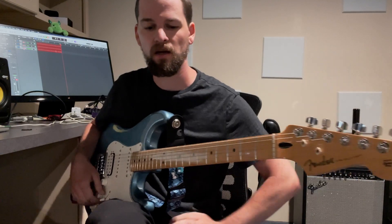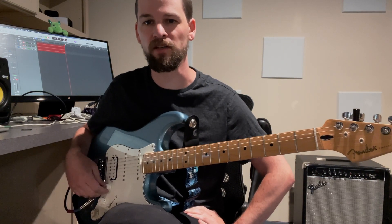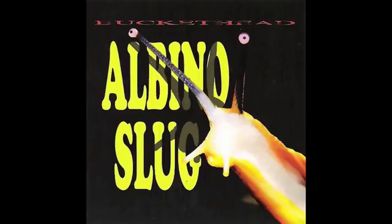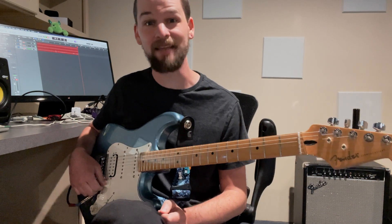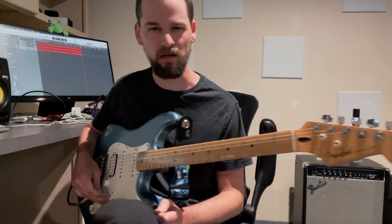Hey, what's up? So, I want to talk about this hybrid picking I heard in a Buckethead song that blew my mind. When I first heard this excerpt, I was shocked. It was like the fastest guitar playing I'd ever heard, and I was like, damn, I want to do that, but I don't exactly know what's going on.